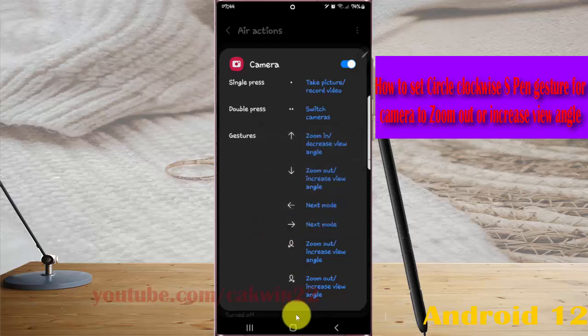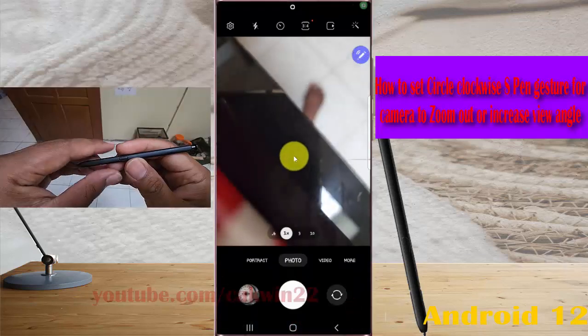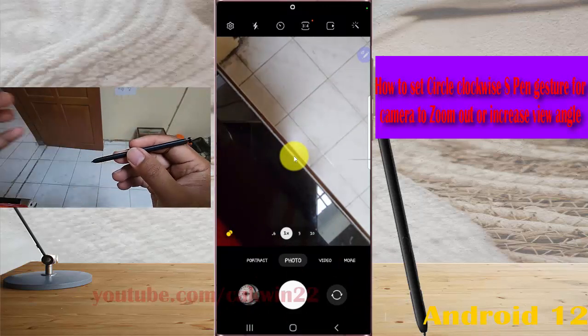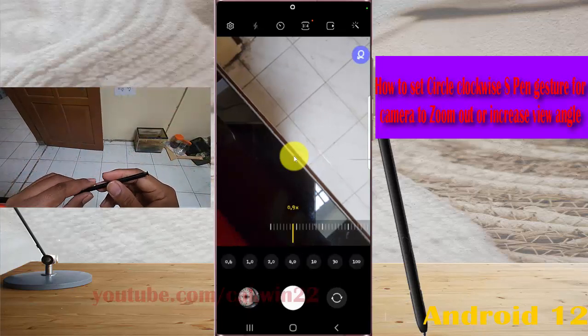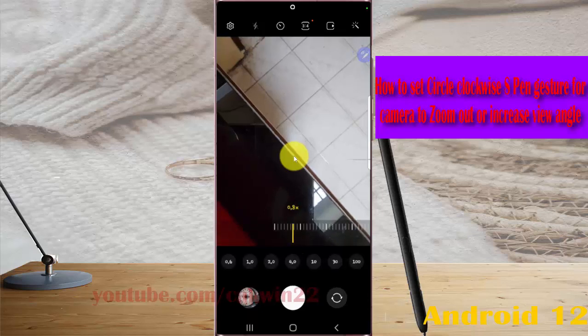To use it, open your camera. Press and hold the expand button, then draw a circle clockwise in the air to activate the zoom out gesture.